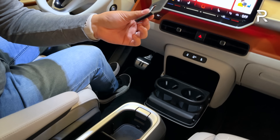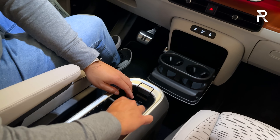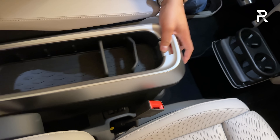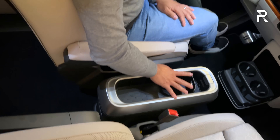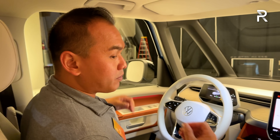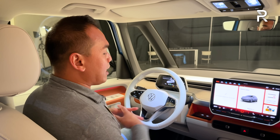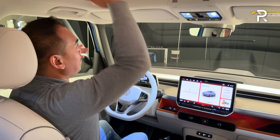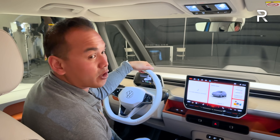There are some fun easter eggs: this functions as a bottle opener and this one functions as an ice scraper that also adjusts the center console. The center console is also removable if you want easy pass-through into the second row. Overall, there's a ton of headroom and great tech in this car, and I really like the coastal theme.